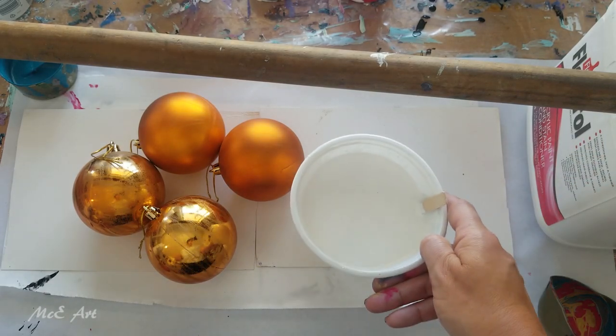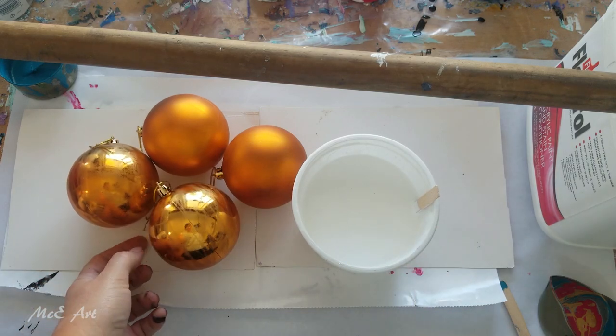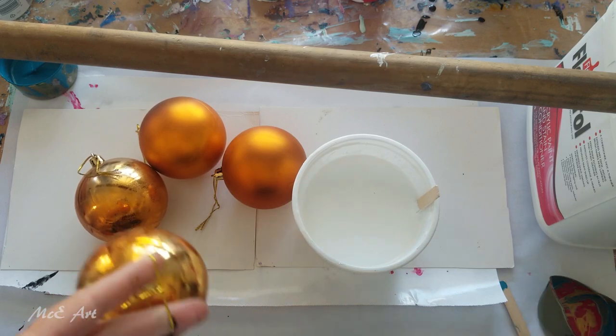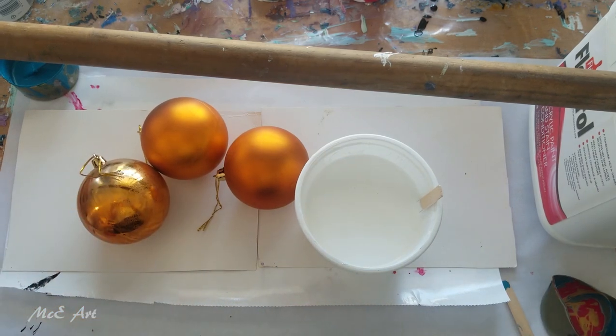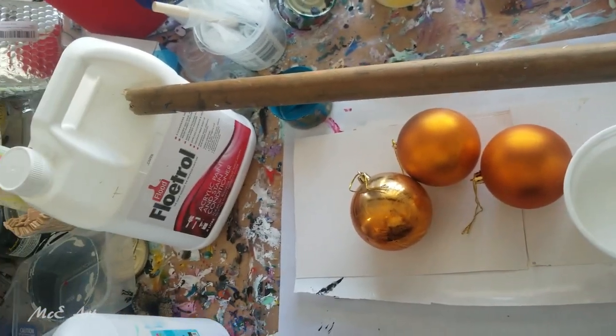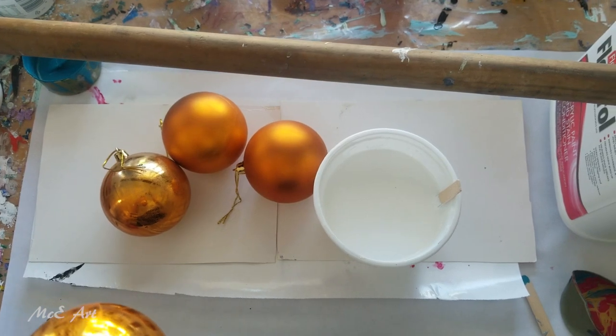I'm going to use my normal negative space white — this is house paint from Bunnings here in New Zealand, and you can get that in Australia as well. Let me show you my setup: I've got two four-litre, just over a gallon, bottles of Flow-Trol holding up a piece of stick.